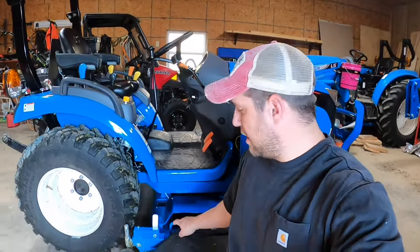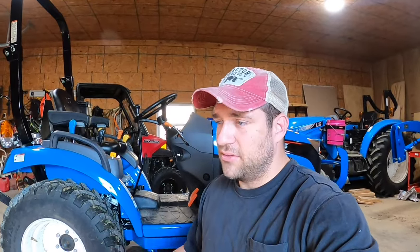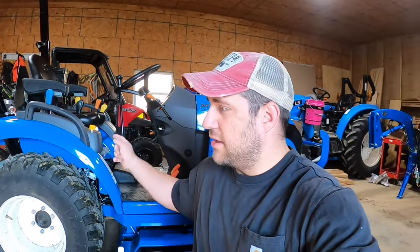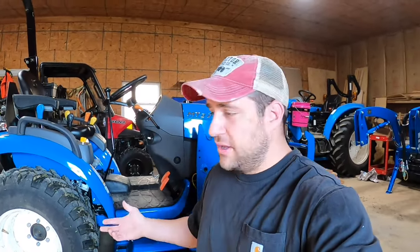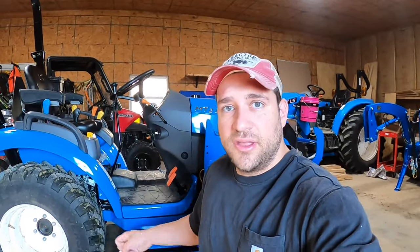Hey everybody, welcome back to the channel. My name is CJ and today we're going to talk about how to take the mower deck off and how to put it back on. Looking around YouTube, there aren't very many videos on this, and the manual talks about it a little bit, but I think it could be more in-depth — especially for first-time tractor owners who have just never seen it before.